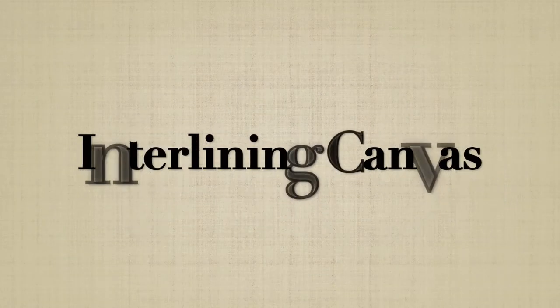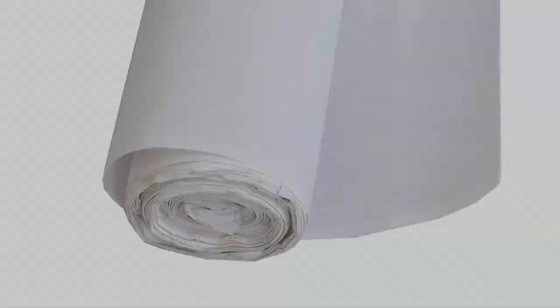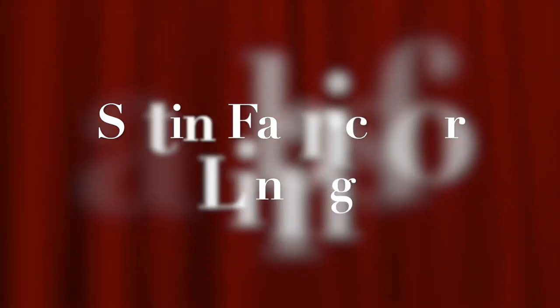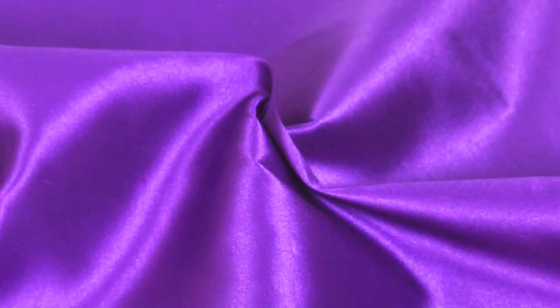Innerlining canvas. This canvas is 100% cotton and is light in weight. This fabric is mainly used for innerlining purpose. Satin fabrics for lining. The satin fabrics offered here are 100% polyester based. All our lining fabrics are light and are not suggested to be used as the main fabric.